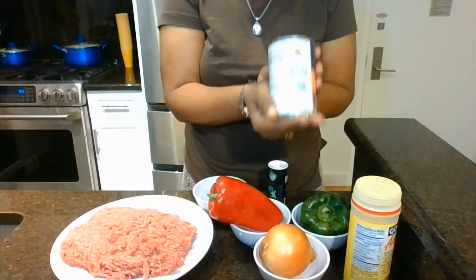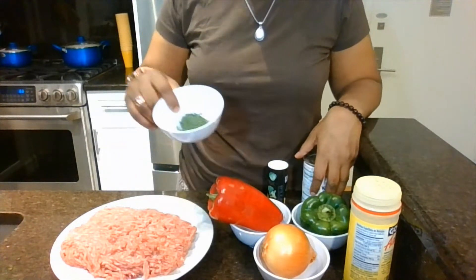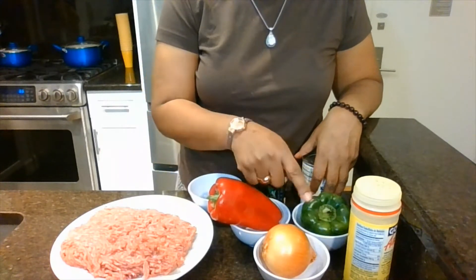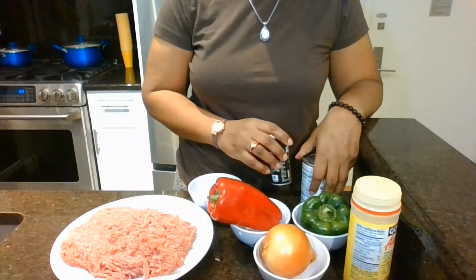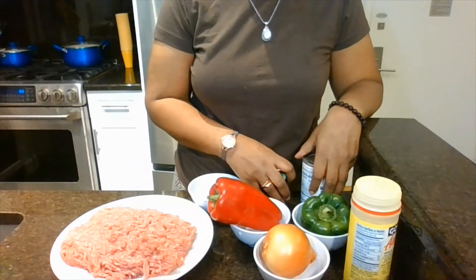I'm going to use two cans and I'll show you later. We've got the ground beef and parsley — I love parsley — red pepper, green pepper, onion, adobo, and pepper. Next, I'm going to cut these up and it will all be cooked on top of the stove.